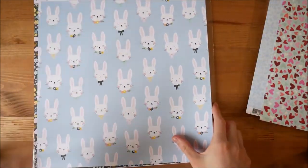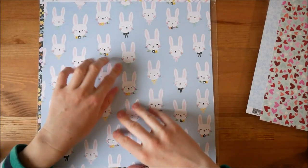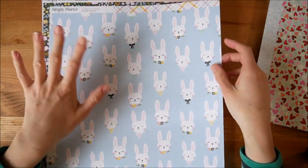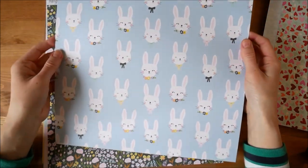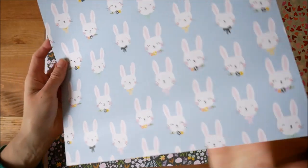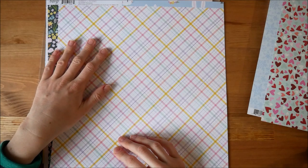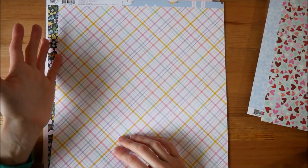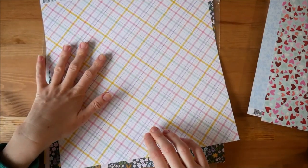And then some for spring. This is by Simple Stories and it's their Bunnies and Blooms collection. I decided to get a few from the same range so that the colours would kind of match. This has obviously got bunnies on one side and then a check pattern on the other — so yeah, that's kind of an Easter one.